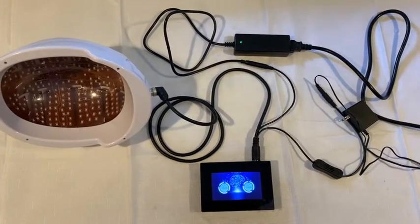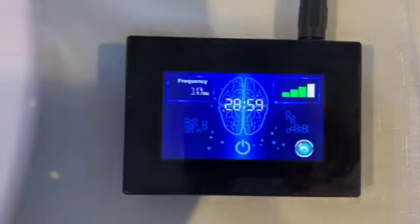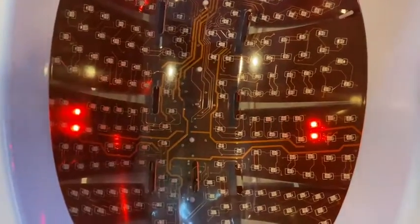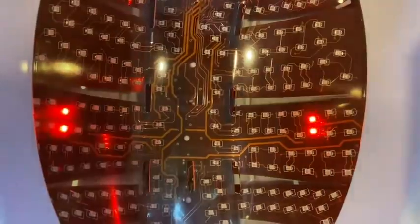Next we'll take a look at the controller. Once you press start, you'll notice that the four red LEDs are pulsing, showing you the pulse rate you have set.